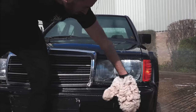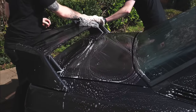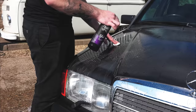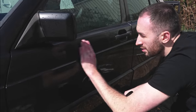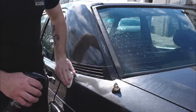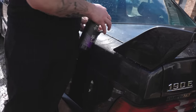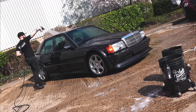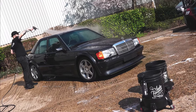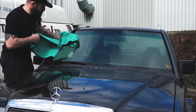We then give the vehicle one final thorough wash with our shampoo solution to neutralize any solvents so they don't affect our clay bar. We then use an organic clay bar to remove the final contamination on exterior surfaces — most commonly tree sap and other organic matter as opposed to tar or metal particles. The vehicle gets a final rinse and is dried before getting it into the bay to see what we're actually working with.